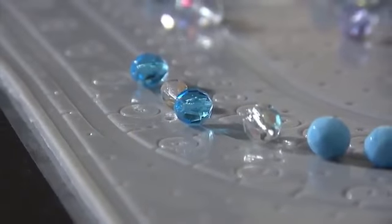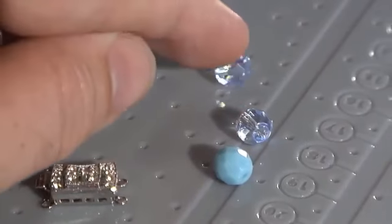The mat includes three U-shaped channels for single, multiple, or multi-strand pieces. The channels list measurements in both inches as well as centimeters.